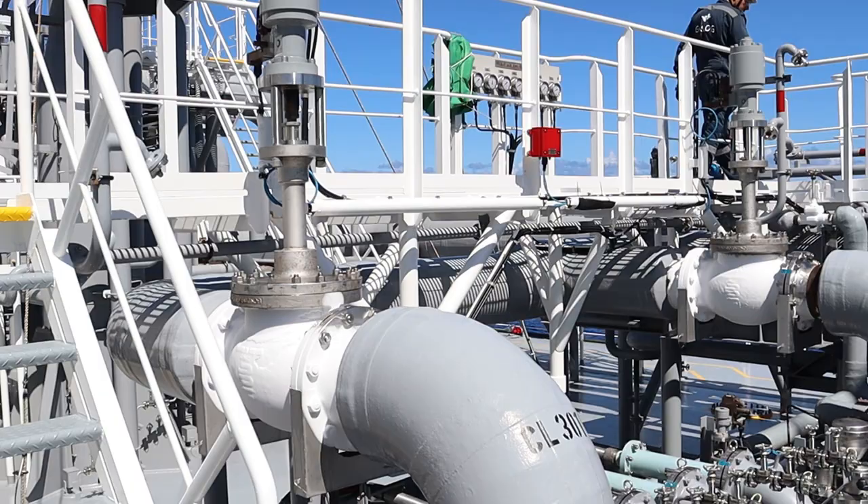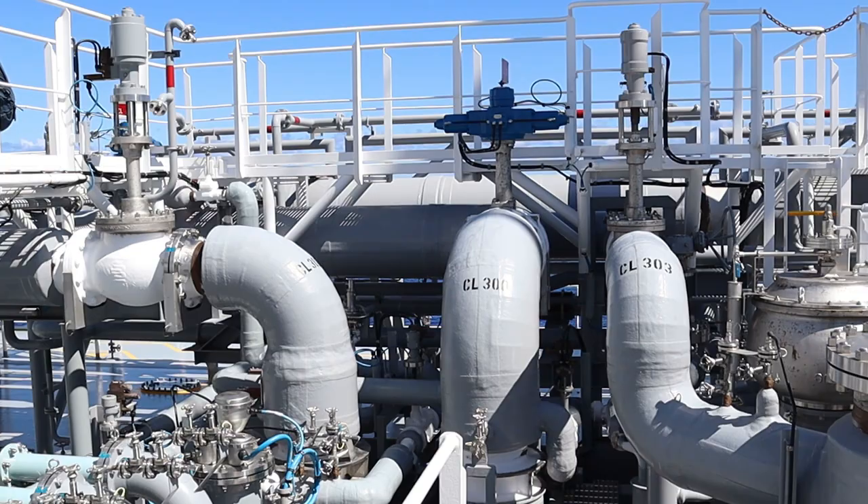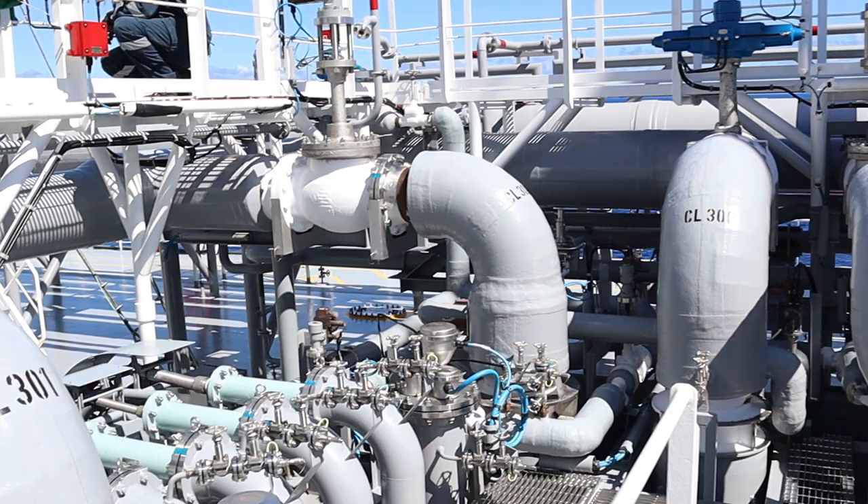Now the cargo is being picked up from the cargo tank, from the bottom of the tank, passing through the line. That's the port side pump, coming to the filling valve which is the CL300, and going back to the tank.